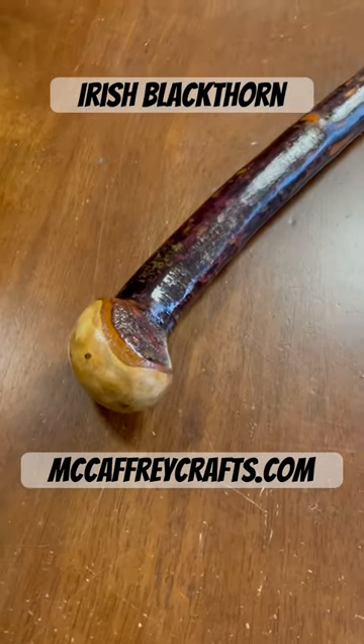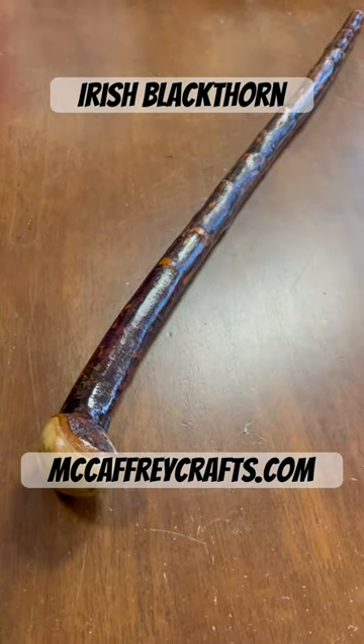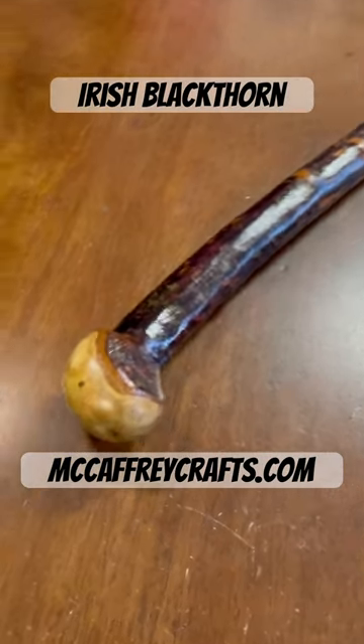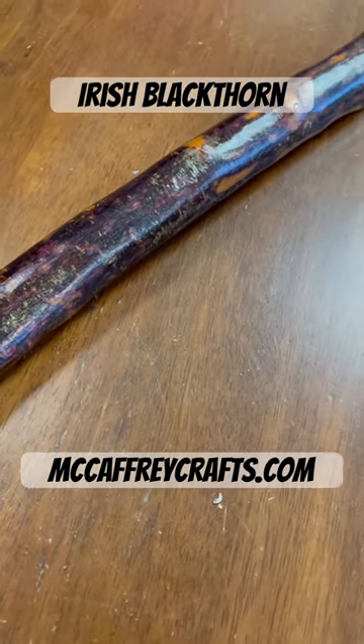So there you have the stick. It's an Irish blackthorn walking stick, 36 and a half inches in length and about 650 grams in weight. I like the bark on it.